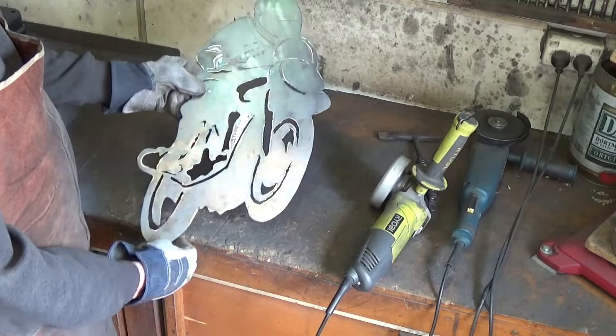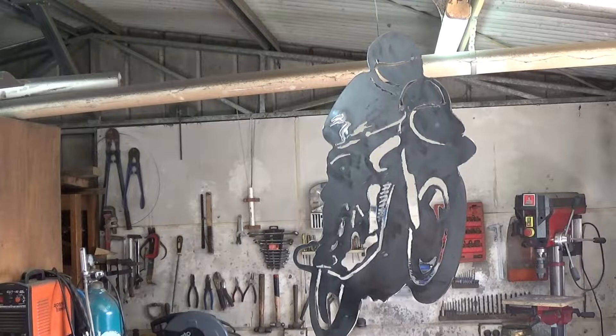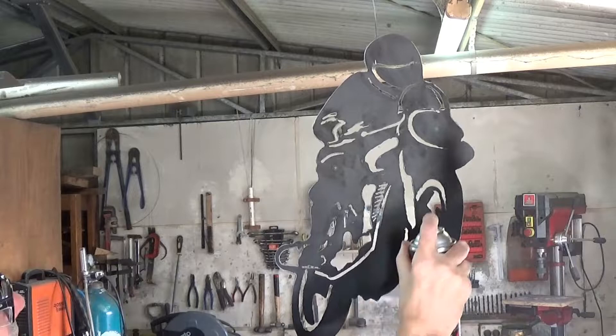In no time at all it's ready for painting. I've wiped it over with some methylated spirits to make sure there are no greasy bits on it, and now I'm just using a kill rust type spray can of satin black.